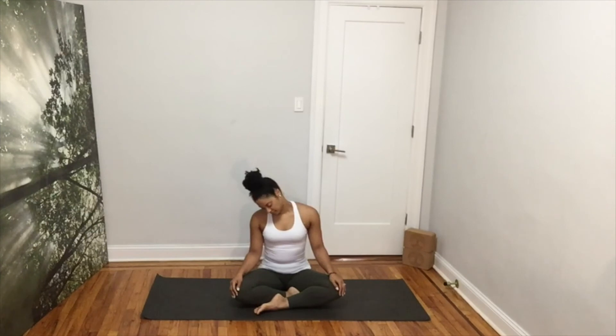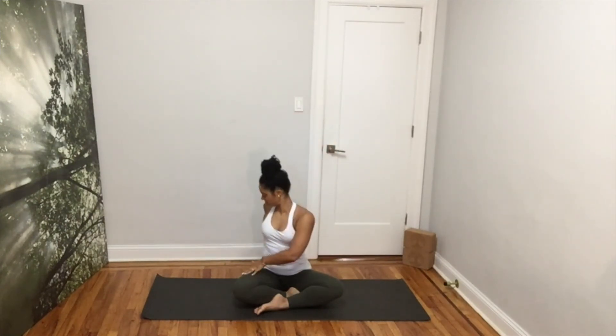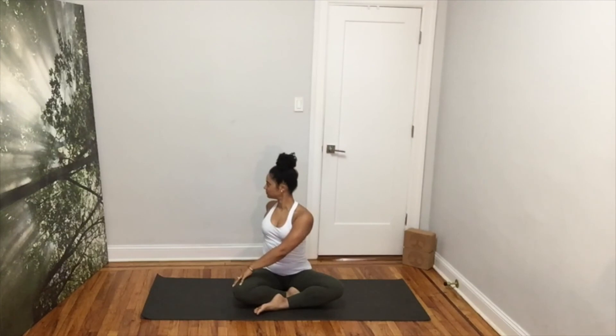Nice! Come back to center and open your arms by your side, palms facing forward. Inhale, reach your arms up. Exhale, twist to your right. Place your right hand behind you. Inhale, grow tall and exhale. Push gently your left hand into the outside of your right leg to twist a little deeper. Come back. Inhale your arms up and exhale to your left. Inhaling, grow tall. Exhaling, pull your belly button in and twist a little deeper.